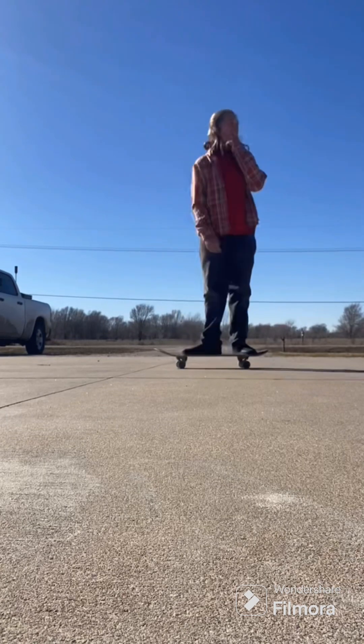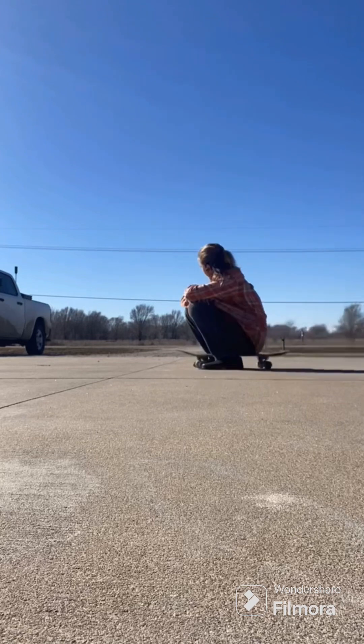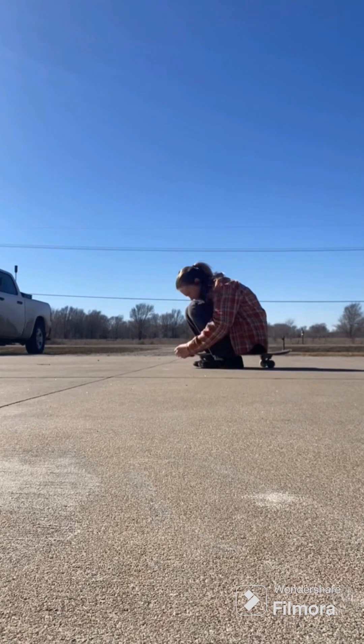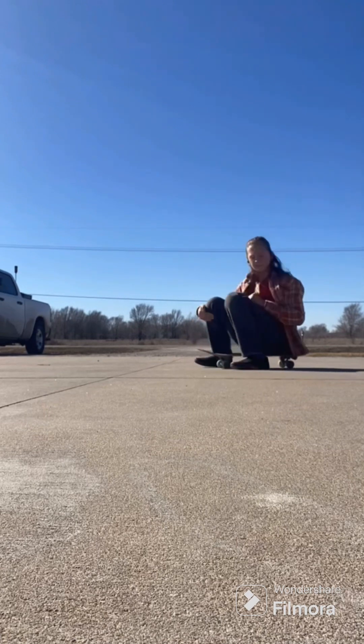It was a long, hard session. I needed a quick little break — just looked at my shoes. I think I chipped my board, so I was checking that out.